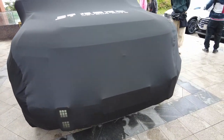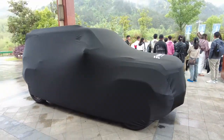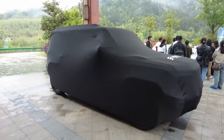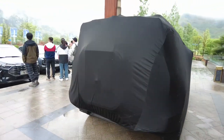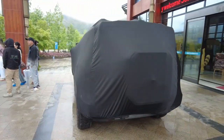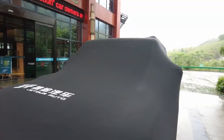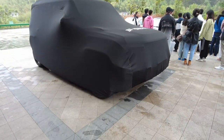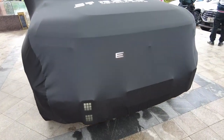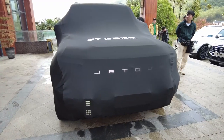This is the silhouette of a Defender, but this is a Jetour. Just look at it — the spare wheel, the stands, the very well flushed side fenders, and it doesn't have cameras for the side mirrors. Let's see how it looks up close.